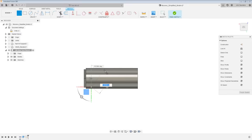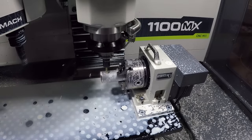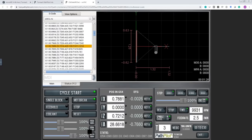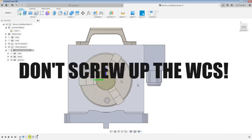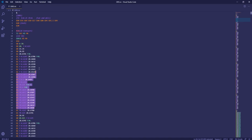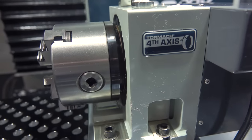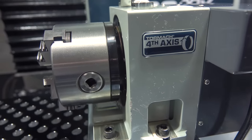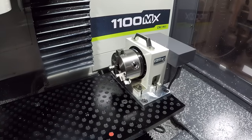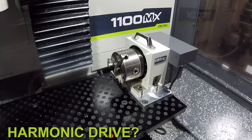Hi folks. This video covers 4th axis CAD, CAM, and machining — showing the workflow of going from a design to toolpaths, posting it out, and running it on your machine. We'll cover some common mistakes and show off new features including simultaneous 4th axis code in Fusion 360, all done on the new Tormach MicroArc — a 4th axis that is easy to load on and off, incredibly fast, and has a harmonic drive which is nearly backlash-free.